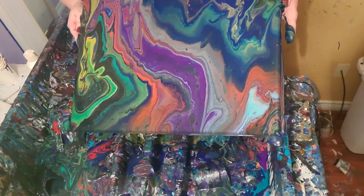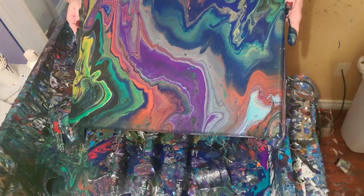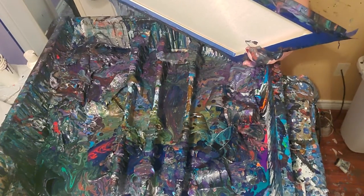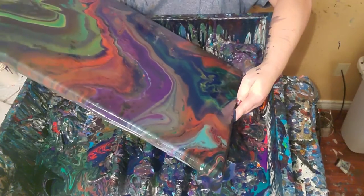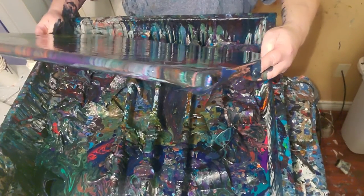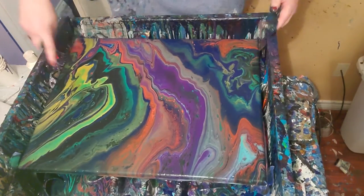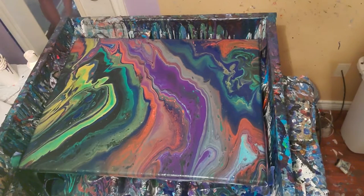I'm going to decrease that ring just a little bit — it's just a little too big. I'm going to like that swirl thing that's going on over there, I don't want to get rid of it. Sorry, I know y'all can't see very well right now, just a minute and I'll move on and put it down. Pretty cool cells over here. I don't like it as well as the swipe I did earlier.